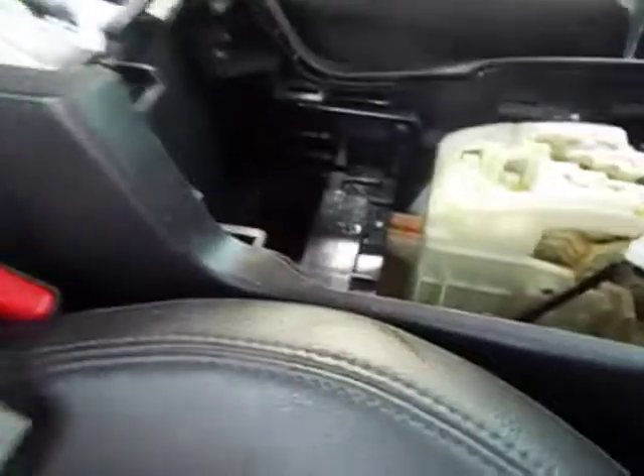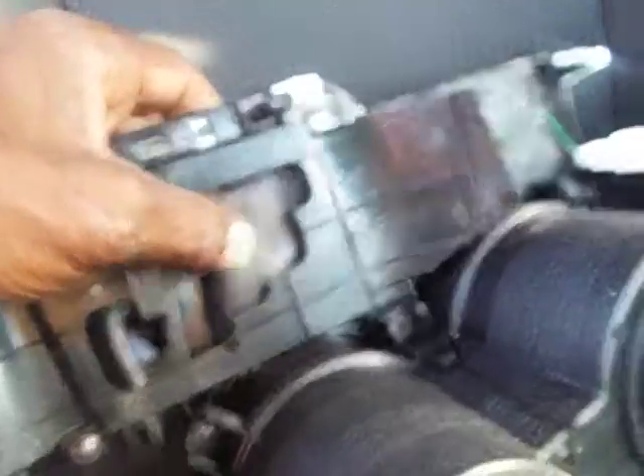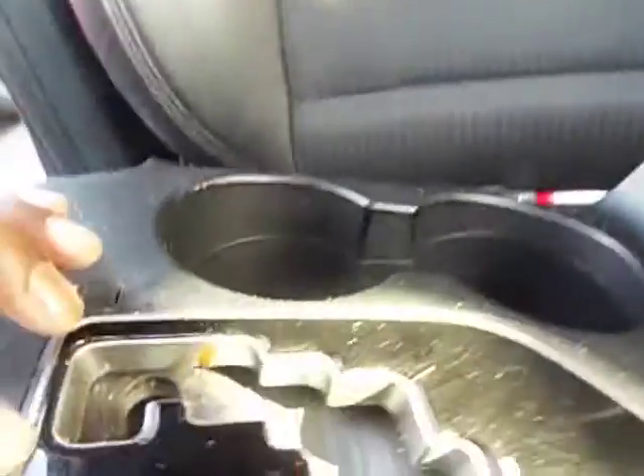That little plastic thing that was on here — here it is. That's damage. That is damaged too. You gotta replace this whole thing. That whole thing has got to be replaced.